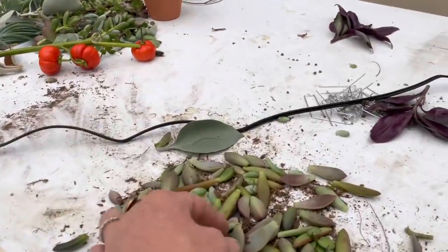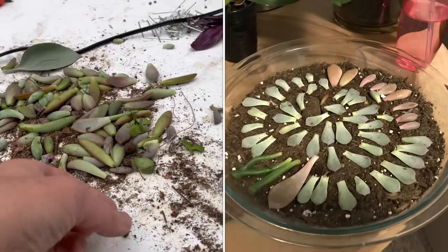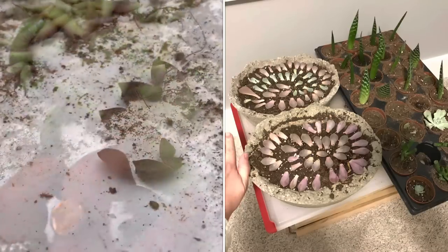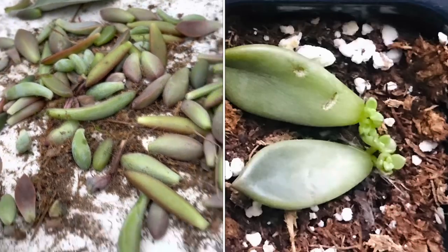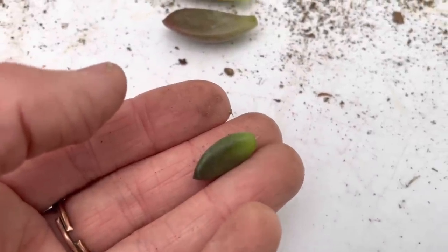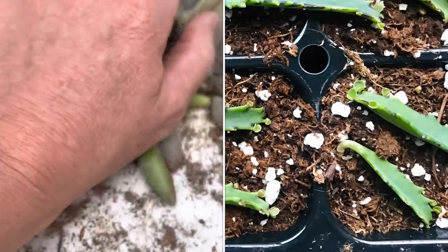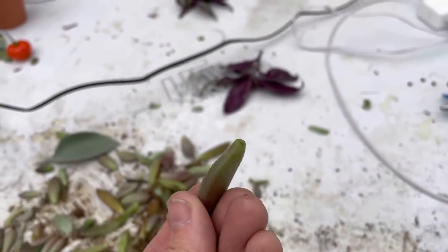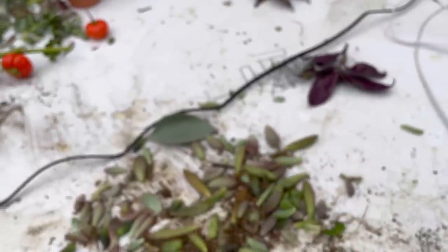What you can do with the leftover leaves is just set them on soil like this, and they will start to create their own little root system and produce a tiny little succulent on the end. Each one of these leaves — look, this one already has a tiny white root on it — it's already ready to be put in the soil and create a whole other succulent. If leaves fall off with a clean cut, don't throw them away, stick them on top of some soil and grow yourself another succulent.